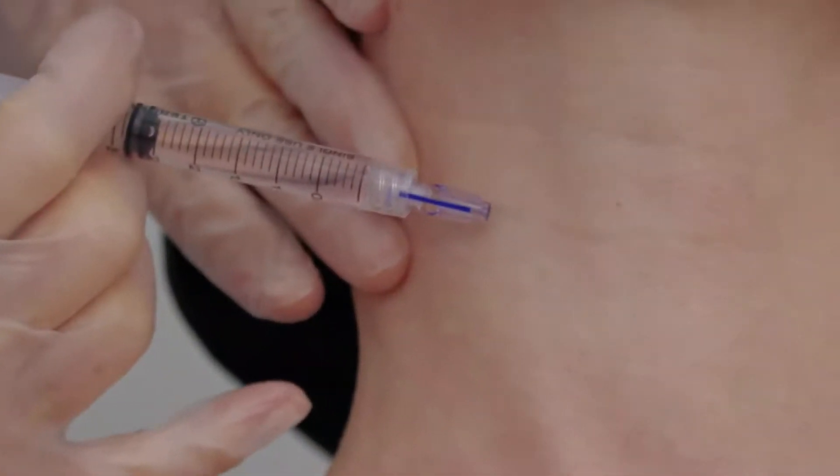Make sure the injection site is dry. Stretch the skin throughout the entire injection. Insert the device at a 45 degree angle and inject slowly.